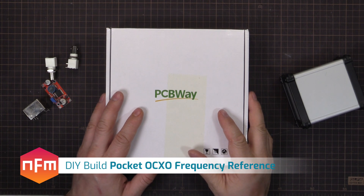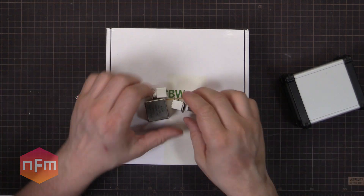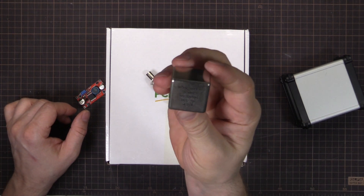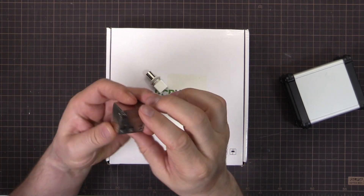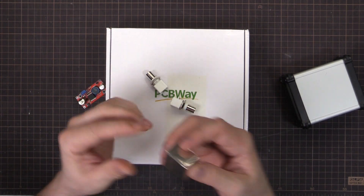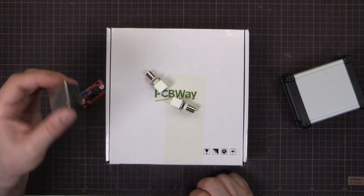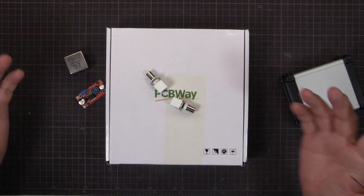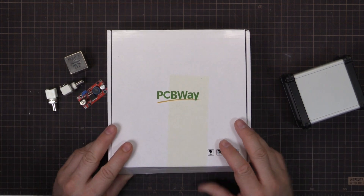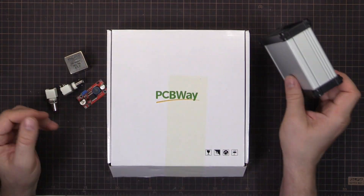Hey, time for a build from the junk box. I've got a few spare parts here and there and I thought I'd put them together into something useful. I've got this 10MHz oven controlled crystal oscillator which I pulled out of something — it might have been a CDMA test set, like an old mobile phone test set. If you get them cheap, like old CDMA or 3G or 2G, you can often find some useful bits inside, including oven controlled crystal oscillators.